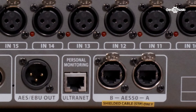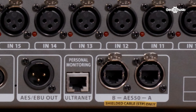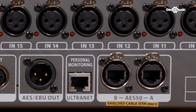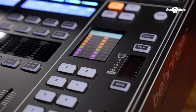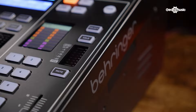When it comes to expanding your consoles, the X32 has two AES50 ports, meaning you can add two external stage boxes giving you a total of 40 mono inputs. It also has an Ultranet connection on the back, so it can be used with the Behringer personal monitoring system for those who like a more tactile in-ear monitoring experience.